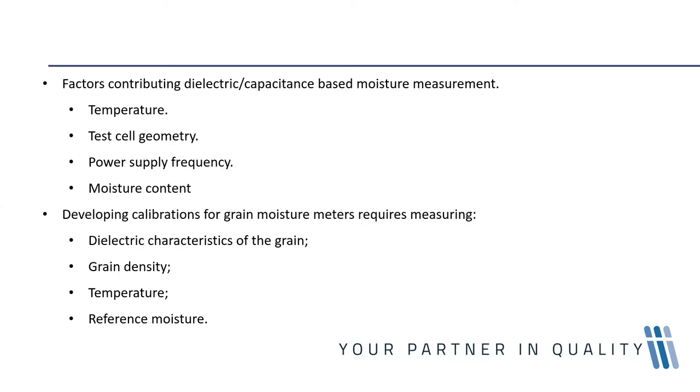When we look at water present in a complex system such as grain, the way water behaves when pure is totally different from how it behaves within a complex matrix, because the water is interacting with other components in the grain which further affect its dielectric constant.